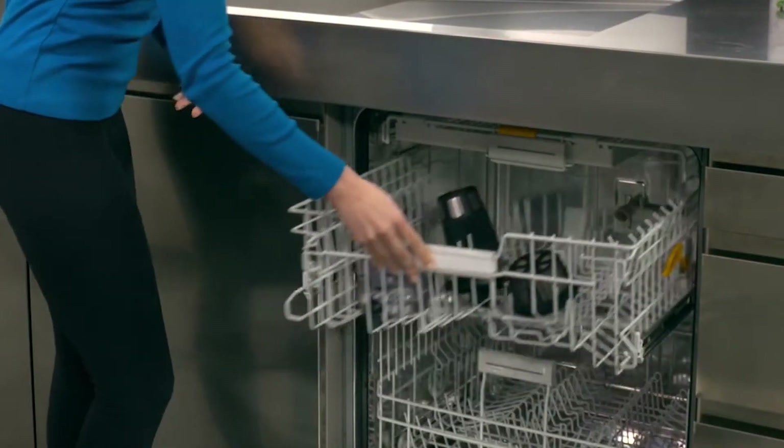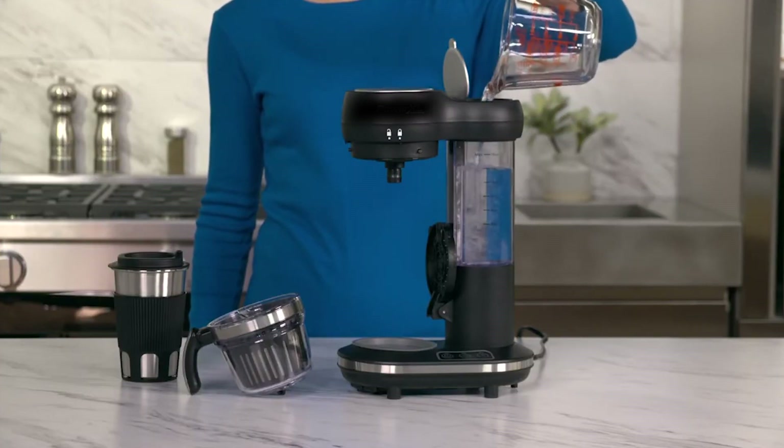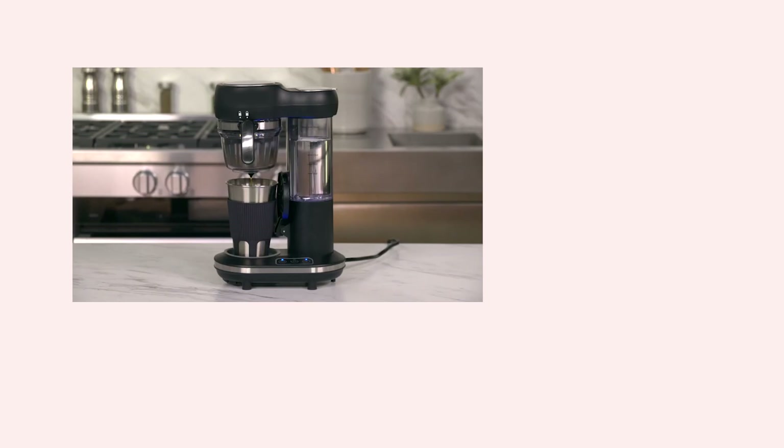Start your day right with Milex Fresh Coffee On The Go, because every morning deserves a great cup of coffee. Call now or visit us at www.milex.co.za.